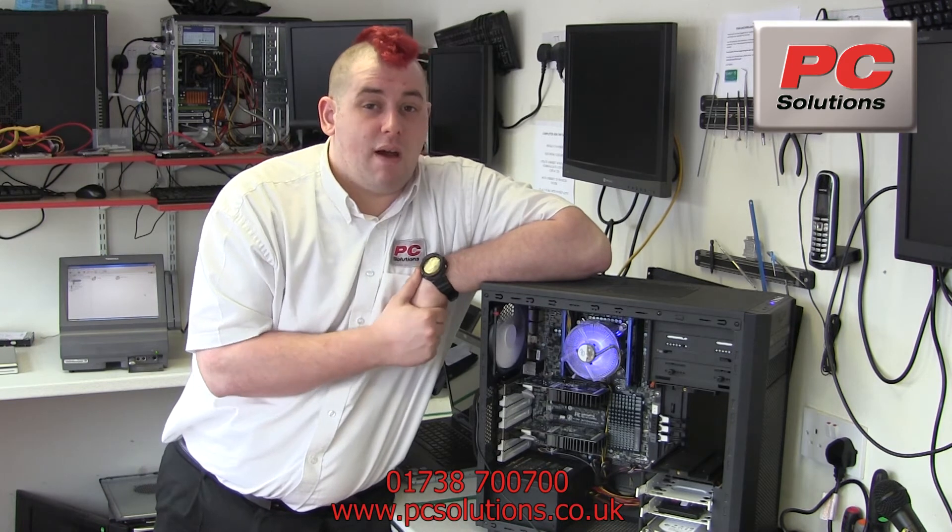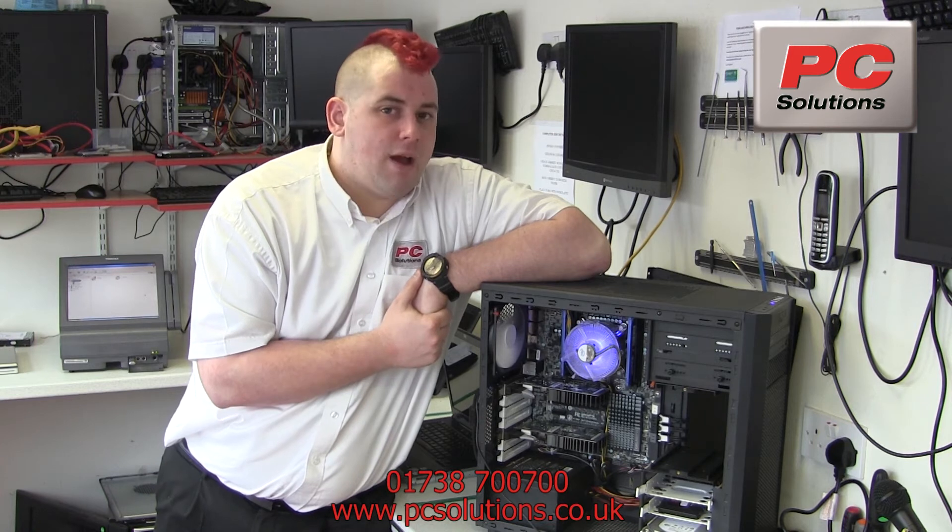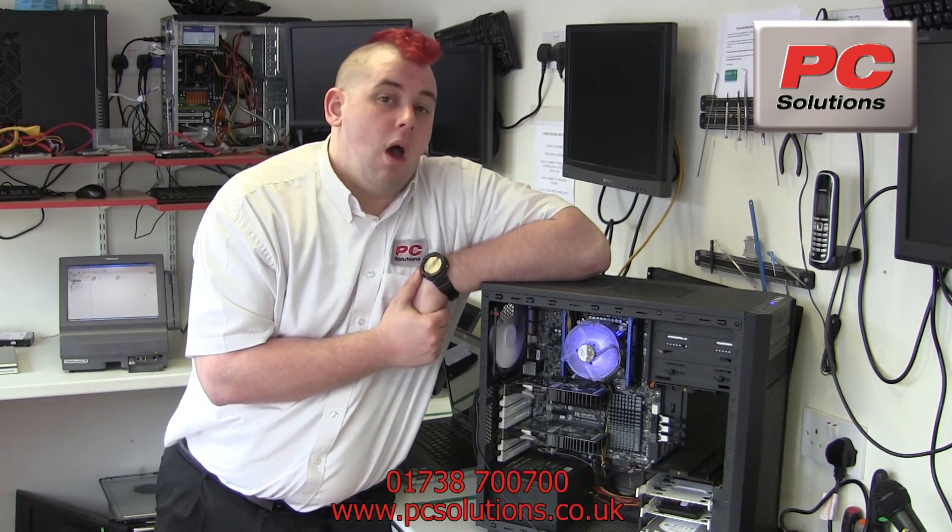All in all, this is a pretty nice piece of kit. If I was going to go for a Socket 2011 system, this would be the board that I'd be recommending. In fact, it comes with a 5-year warranty, which is really nice.